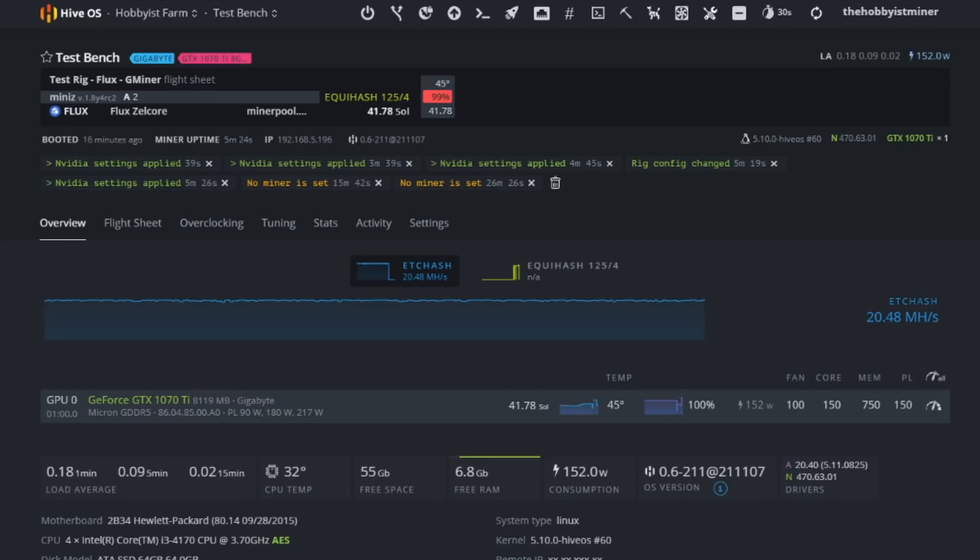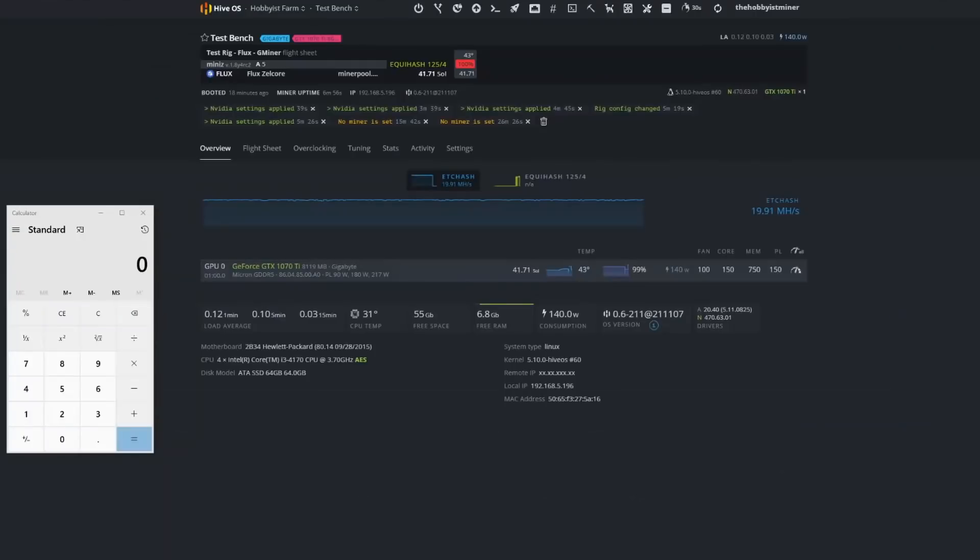We've given it a few minutes and we are off to the races mining with our GeForce GTX 1070 Ti by Gigabyte. Our overclock settings: 100% fan, +150 core, +750 memory, 150 power limit. Right now that puts us at around 41–42 sols. The way Flux works, you'll see your hash rate in sols versus megahash — that is entirely normal. At the wall we're seeing 193 watts, minus 20 watts for the test rig, putting our GPU at 173 watts.